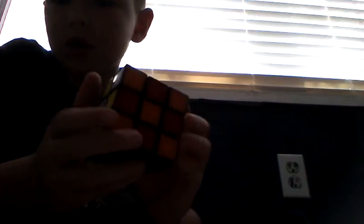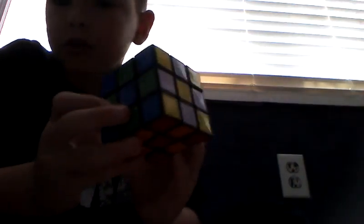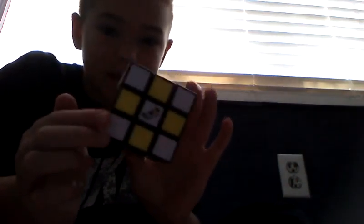So now you see that that's a checkerboard pattern. Now your cube is a checkerboard — it looks pretty cool if you ask me. This is probably my favorite pattern and easiest that you can do on this, and it's amazing.